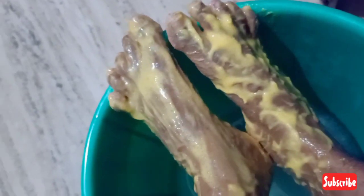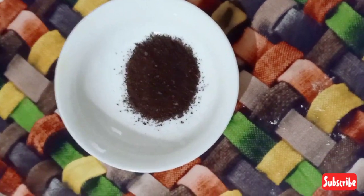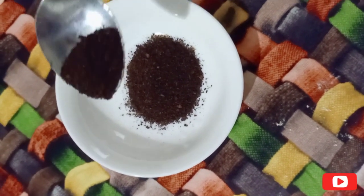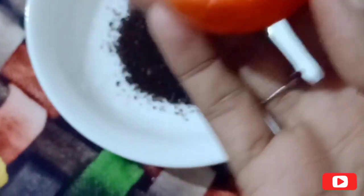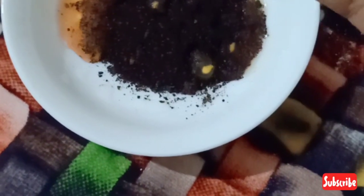We will put a bucket of water and add a bucket of coffee powder — 1 teaspoon of coffee powder. Add a half piece of coffee. Add a water bottle.